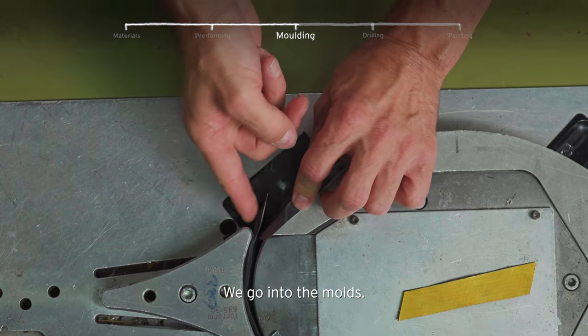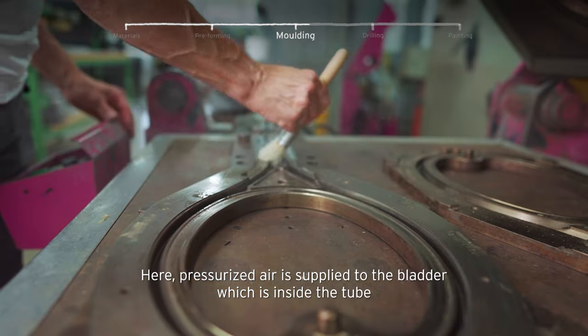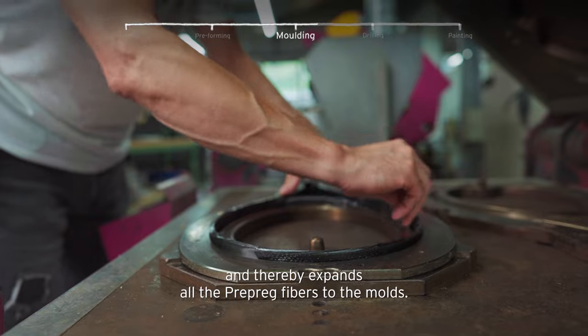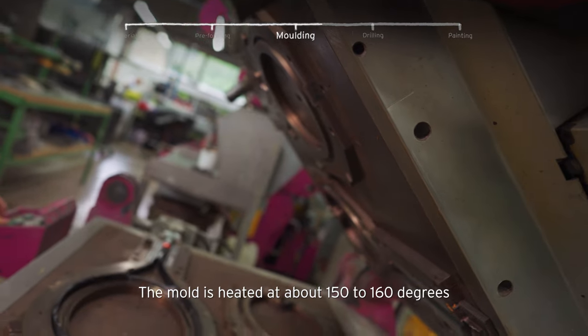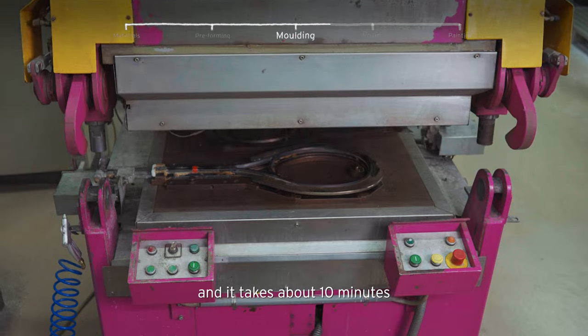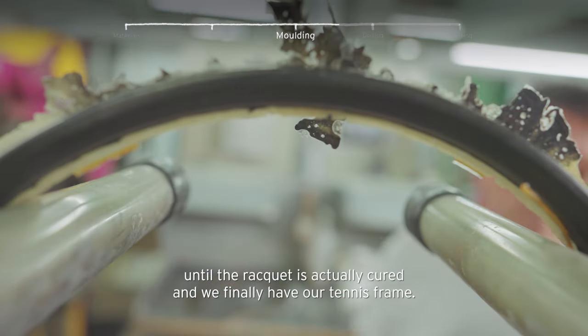We go into the molds. Here, pressurized air is applied to the bladder which is inside the tube, and thereby expands all the pre-preg fibers to the mold. The mold is heated at about 150 to 160 degrees, and it takes about 10 minutes till the racquet is actually cured and we finally have our tennis frame.